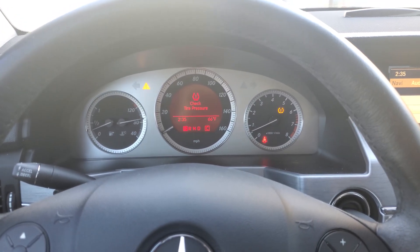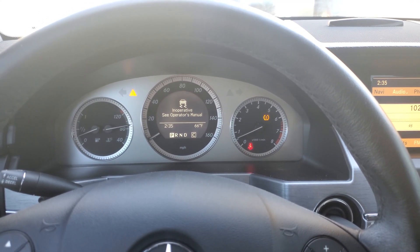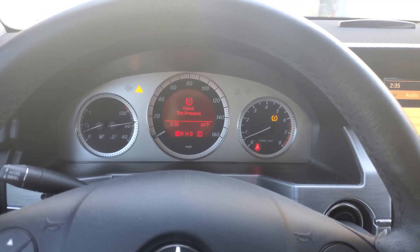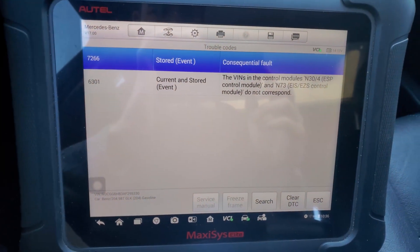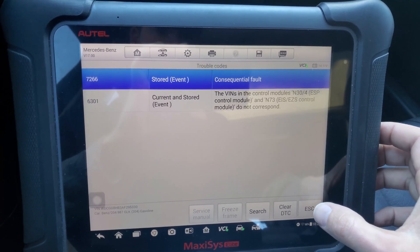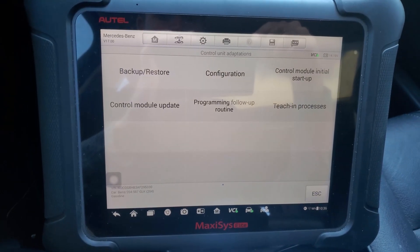Today I'm in a 2009 Mercedes GLK 350. The customer has replaced the ABS module — the control module — and brought it to us for programming. As you can see, there's a message for the ESP and these are the faults stored in the module. We're going to try to program it with this Autel Maxisys.